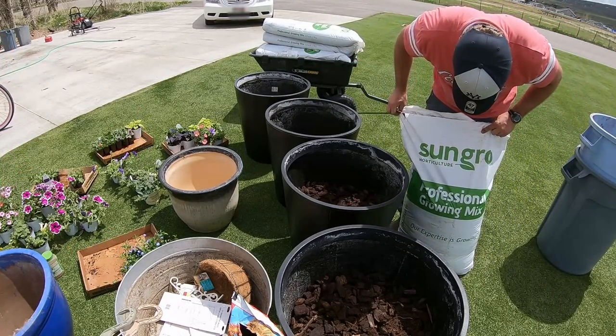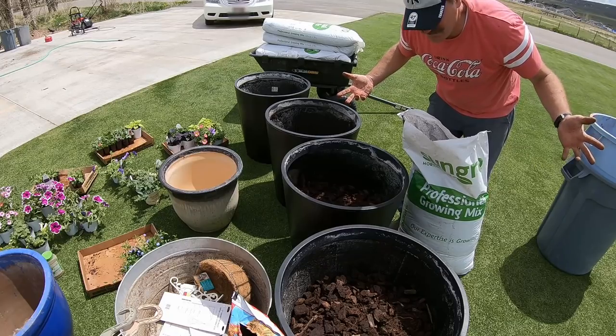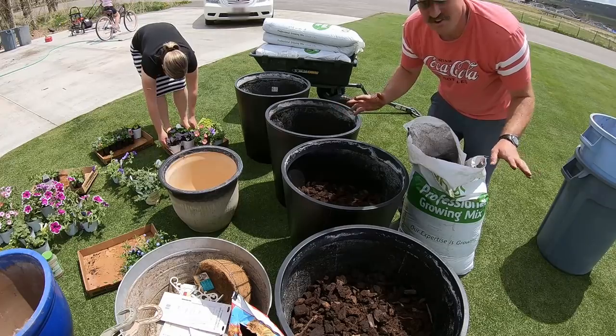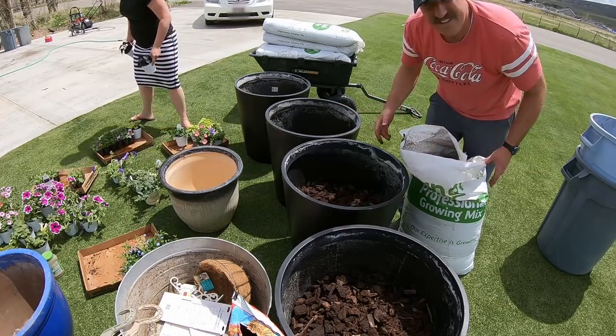This soil is from Sun Grow. It's supposed to be some awesome soil. I don't know much about it — the garden nursery told me this is the greatest stuff on earth, so that's why I bought it and that's why I'm using it.